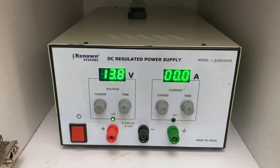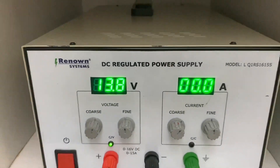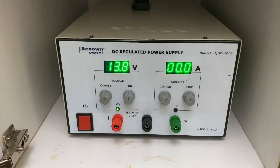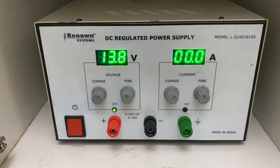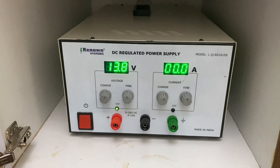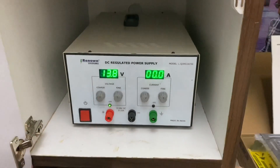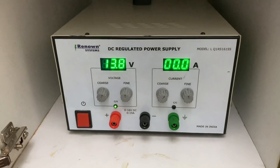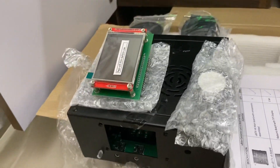This power supply was assembled on special request by my friend. His company is known as Renown Systems and he works on solid state and power electronics. He offered to make a power supply for me — I wanted a linear one. I recommended 30 amps but he said it would be too bulky, so we settled on a 16 amp linear power supply.